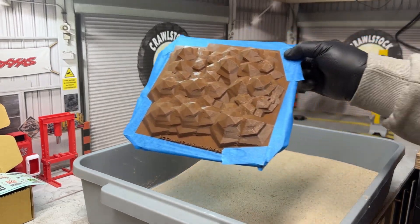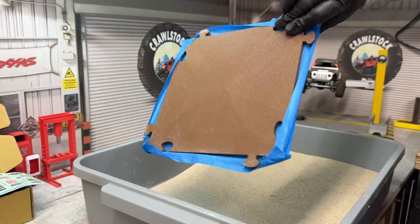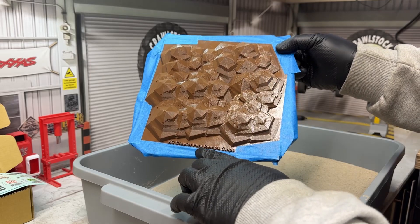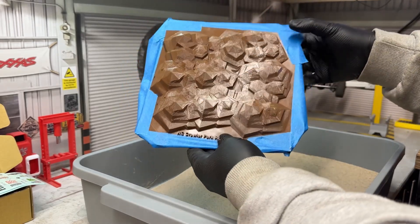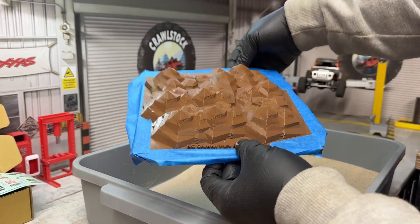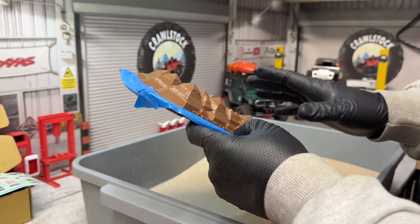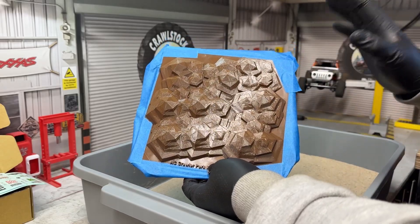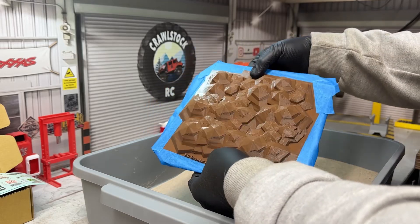As a lot of you know, I like my 3D printing. I was looking through Thingiverse and came across these tiles for mini crawlers. If you look up 'RC crawler park rumble strips' this will come up. I've printed a few of these off — it's like a rocky terrain tile, really cool and sturdy. They print in about five hours, and I've printed mine in PETG so they're really nice and tough.